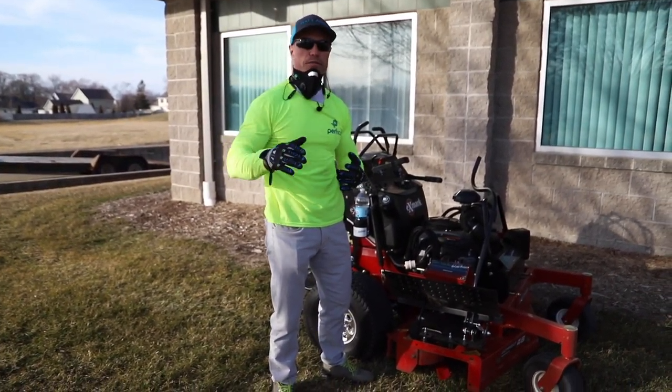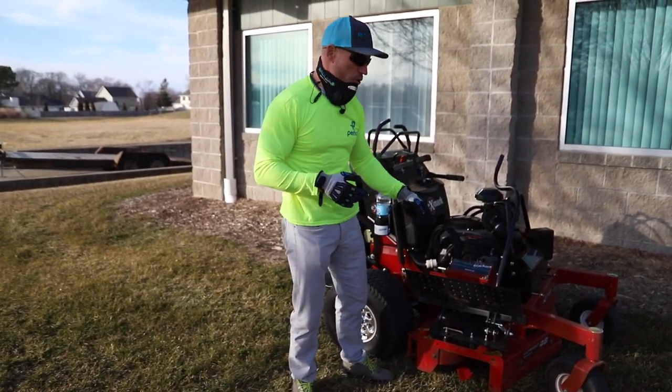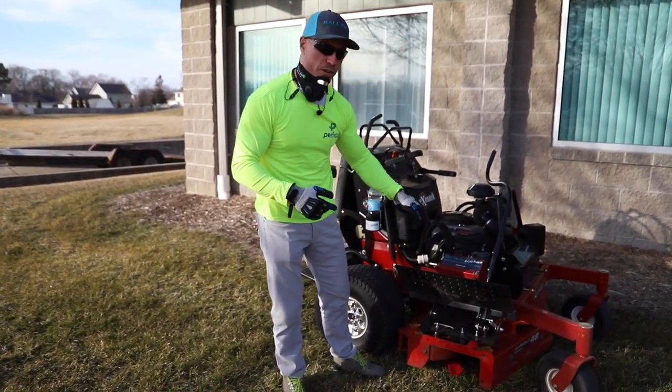Remember, when rocks fly out, a lot of guys break a lot of glass. We've got a lot of mowing crews and we don't have a mower without an advanced chute cover. Your Catch Pro — I haven't shown you right here — mounts right on here with the advanced chute as well.